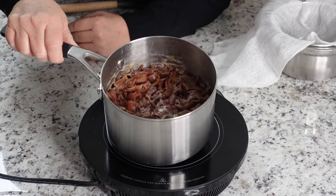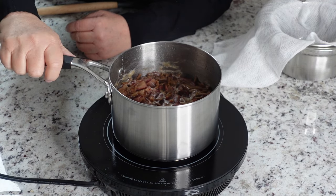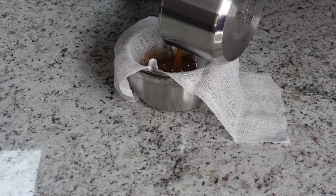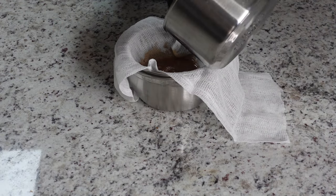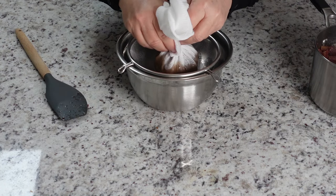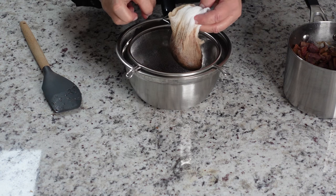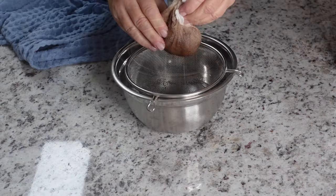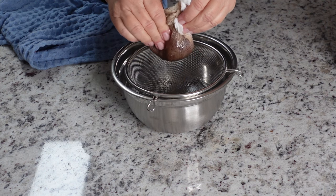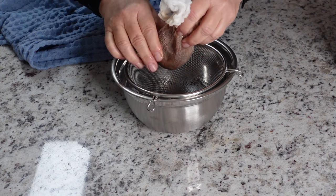All right guys, this is ready. It's simmered for an hour. Now we're going to strain it through cheesecloth. You might want to let this cool down a bit so that you can actually squeeze the dates. Simply squeeze out the liquid from the dates. I'm gonna do that with everything that's in the pot.